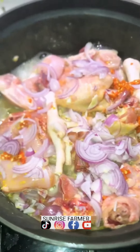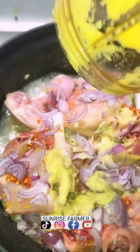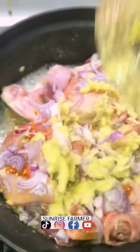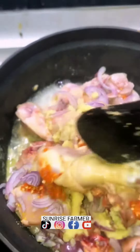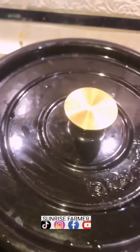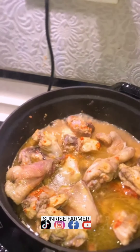We add blended ginger, garlic, and whatever spices you like, then mix them together and turn it very well. The oil from the chicken will also be melting and give it that sweet, rich taste. Now it's time to fry our oil.